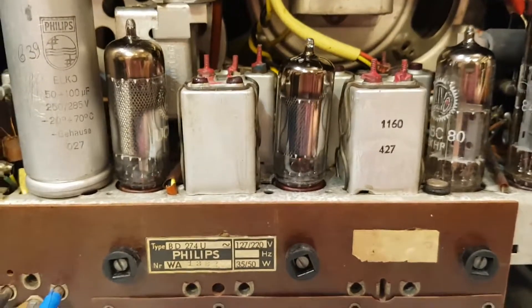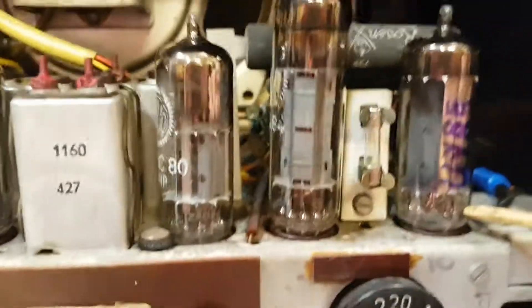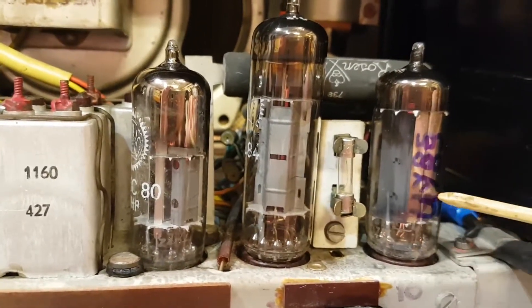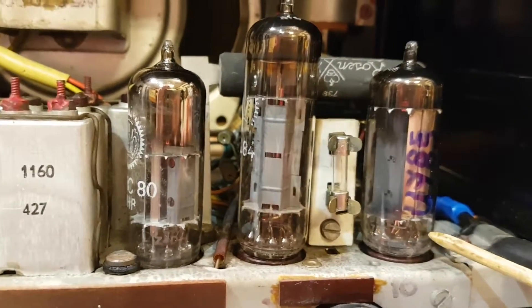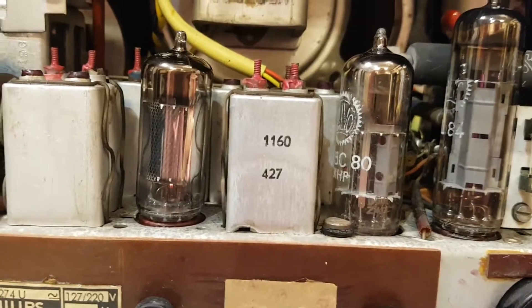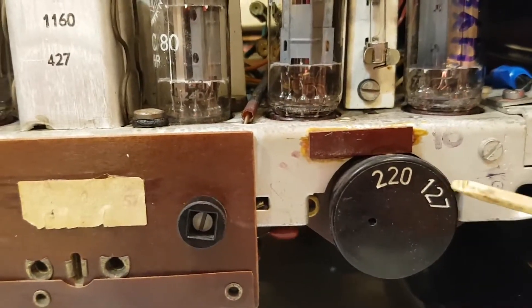These also come in the E series: EY85, EL84, EABC, and so on. But the U prefix tells you that the heater filament is a 28 volt heater. So if we look at these tubes: 28, 28, 28, 28, 28, 28 — six times 28 is 168 volts, which is kind of close to 127 volts.